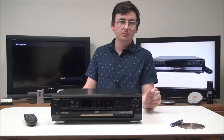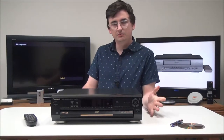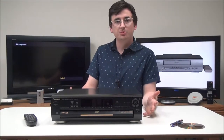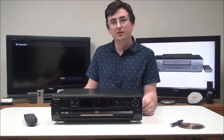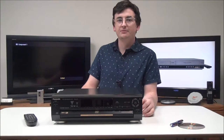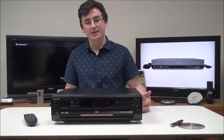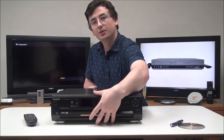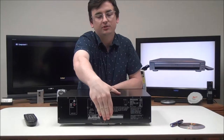Did you know that movies were invented around 1890, and they were pretty boring — single scene, about a minute long, with no audio. Imagine having to watch movies like that today. But now that you know that, let's go ahead and talk about the rear panel on this first.